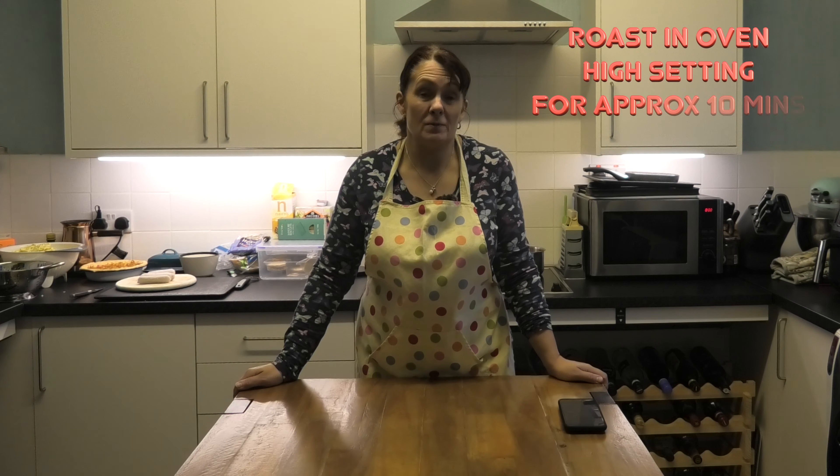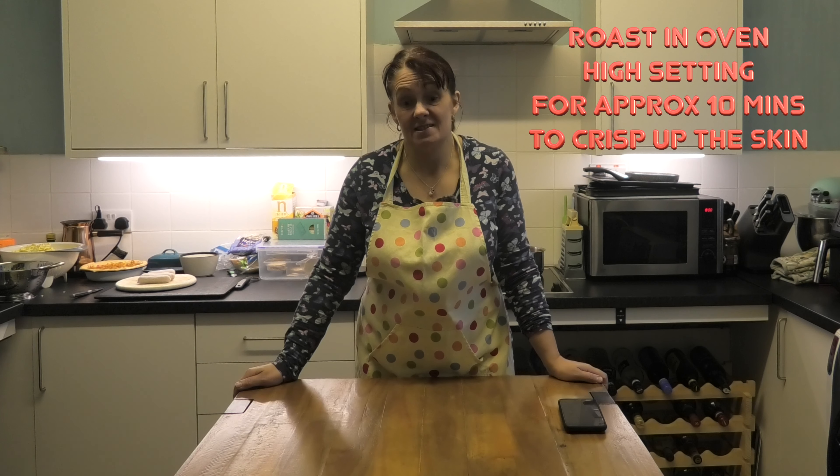That is going to go into the oven now for an hour and 10 minutes, and then I'm going to check it to see how we're doing with cooking. It's time to clear up this mess and go make a cup of tea and sit down for an hour. That really is all there is to do with that bit. At the very end, you're just going to turn the oven as high as it'll go just for the last 10 minutes to crisp up the skin.